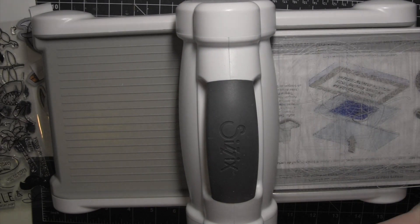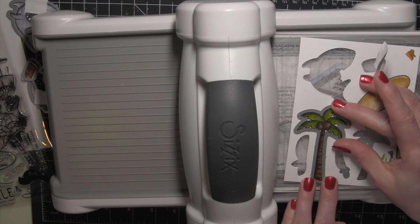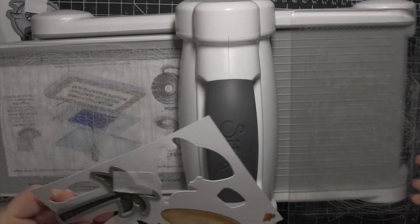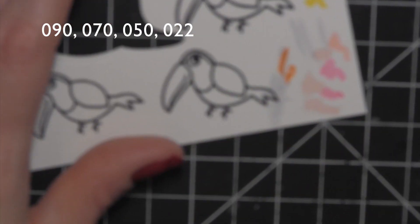I got almost everything with one pass of the machine. I had to go back with the last palm tree — it wouldn't quite fit with the other dies — and die cut it on its own. There is not a die for the little oval island; however, that's not really a huge deal since it's very easy to fussy cut with its nice smooth line all the way around, so I just cut that out.